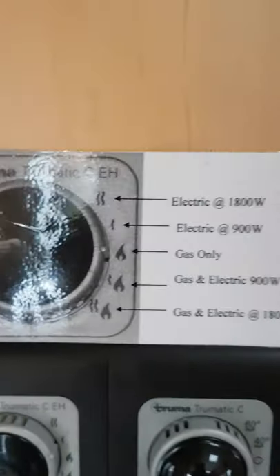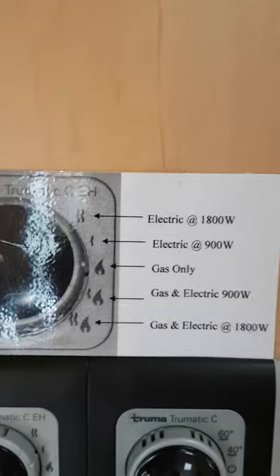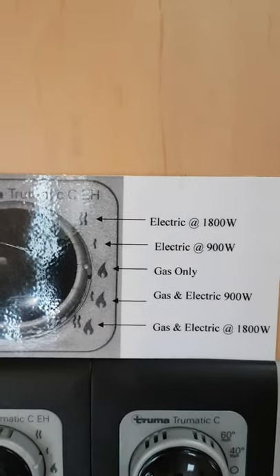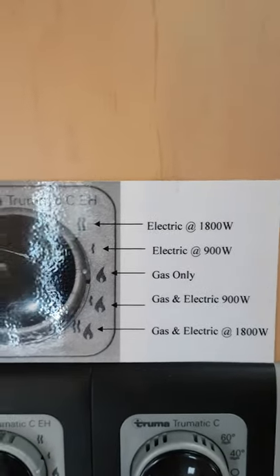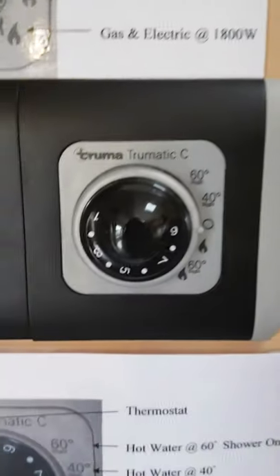Regarding heating the water: gas is the fastest way of doing everything. When electric heating is on its own it's a lot quieter, but it takes longer to get the heat up. It'll still heat the van and the water, but the fastest way is gas or gas and electric combined.